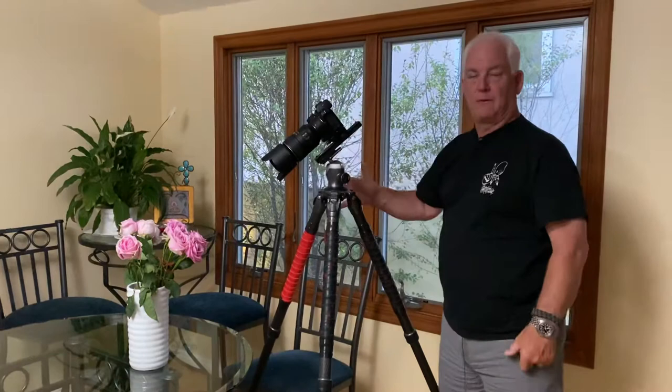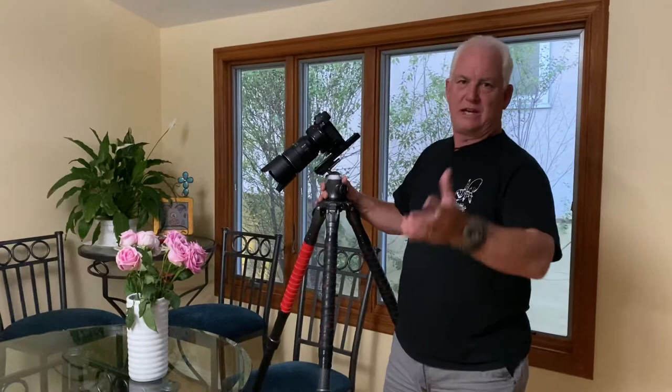Most of the light is coming from the window, and you know I love the soft window light. I threw a little bit of light from the Savage LED to light my face so you can see me.